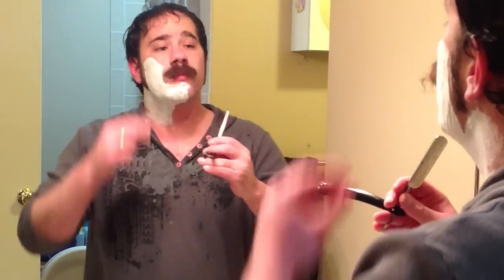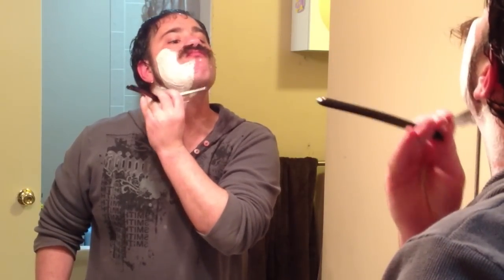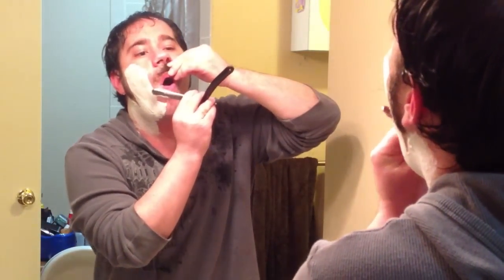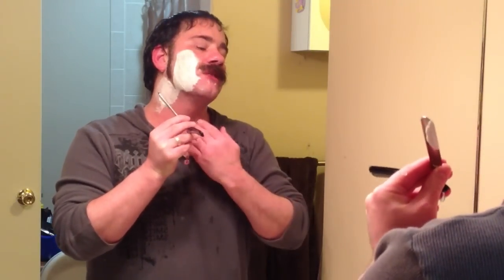But at the same time, it definitely shows the efficiency of this razor. Time to switch hands. It doesn't seem it, but there's actually a whole lot of hair going down that drain. Notice how I turn my head and keep my skin taut — that's very important because it helps, especially with the straight razor, to really get a close shave.